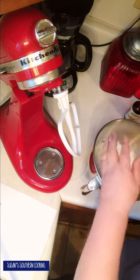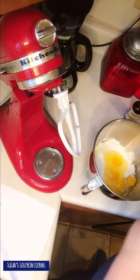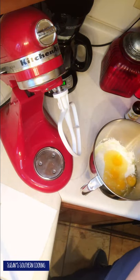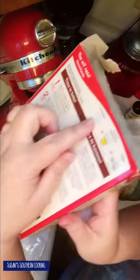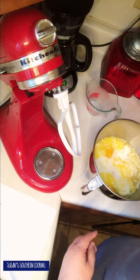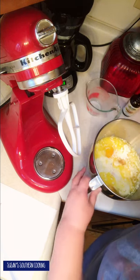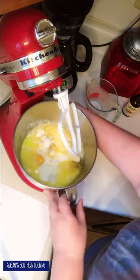Where your cake mix calls for a half cup of vegetable oil, you want to use melted butter instead and double the amount. Where it calls for one cup of water, add one cup of whole milk. Then add a teaspoon of vanilla and mix it like you would any cake mix.